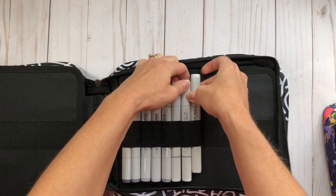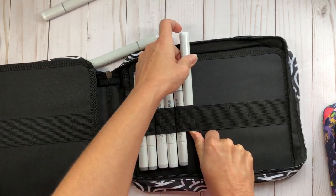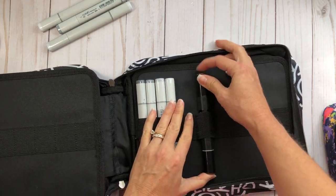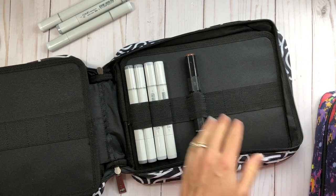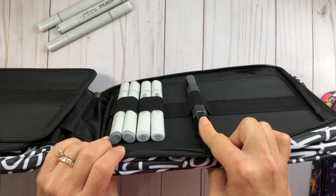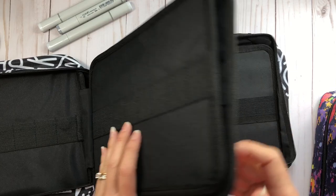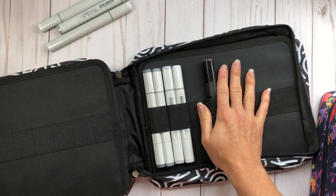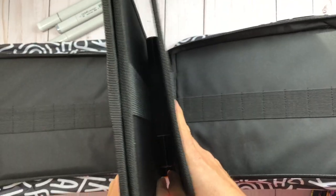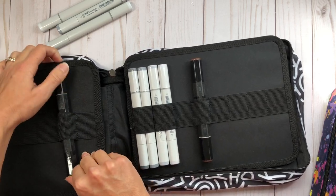I also have some Spectrum Noir markers. You could possibly store these, but you'd only get one per slot, giving you about 64 markers maximum. However, because they're much taller than a pencil, closing the case with all 64 might be an issue — the thickness when you have them on both sides could prevent it from closing properly.